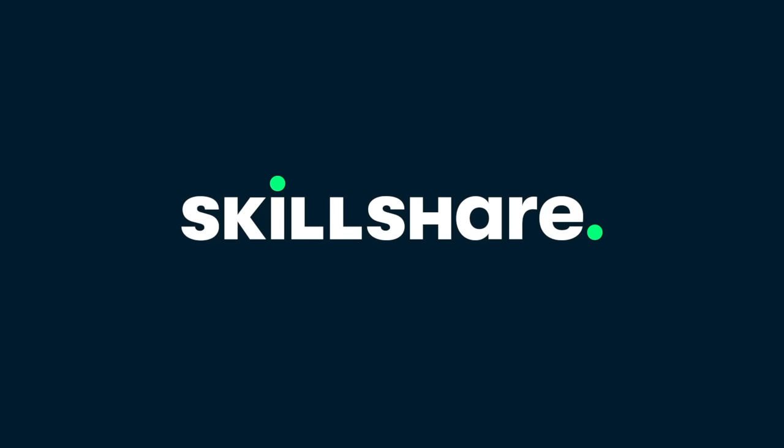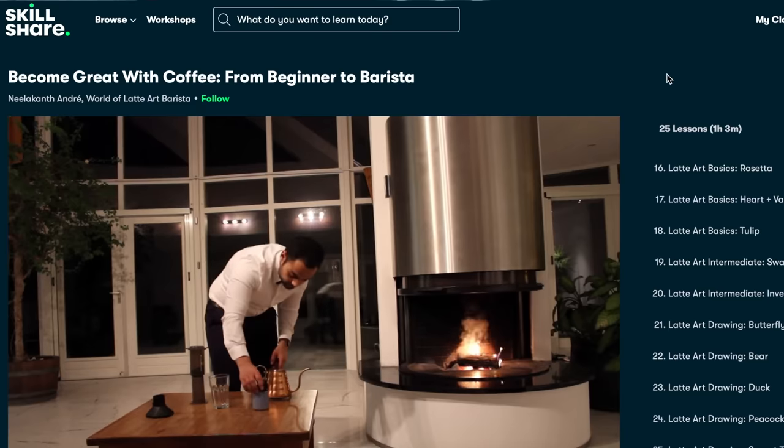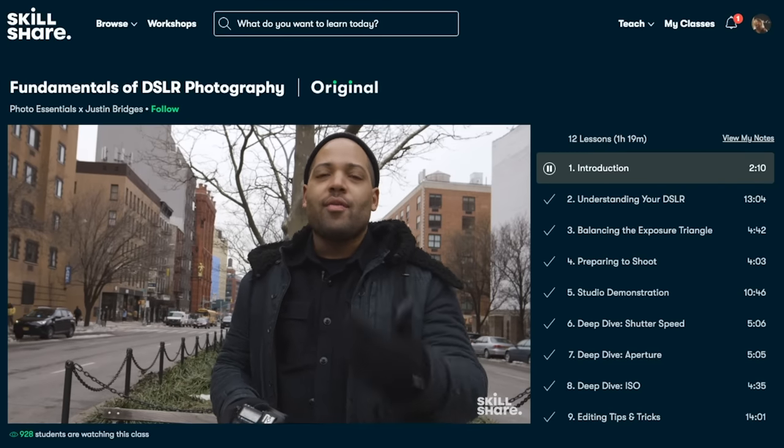Now let's talk about the sponsor of today's video, Skillshare. Skillshare is an amazing community with thousands of classes to learn from. It can deepen your passions, explore existing skills, or get lost in creativity — even in coffee. Right now I'm enjoying a class called 'Become Great with Coffee: From Beginner to Barista' from World of Latte Art. The first 1000 people to click the link in the description get one month of Skillshare for free. Thank you to Skillshare for sponsoring this video.